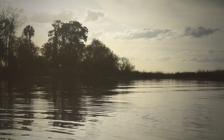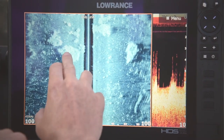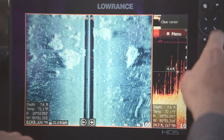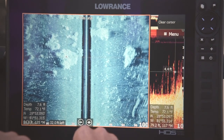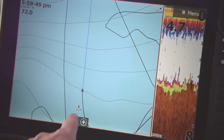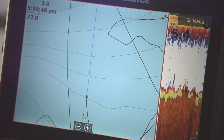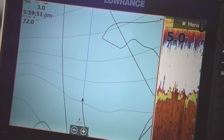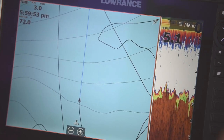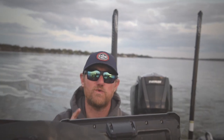This is a perfect example — just idling down, and here we have some bigger clumps of hydrilla. All I want to do is touch it, hit the waypoint icon, saving it as a grass clump. Just like that, that waypoint is saved right on the map. I'm going to turn around and fish those isolated clumps. Now that I saved the waypoint off of my side imaging, it actually runs through my entire system via the ethernet cable.